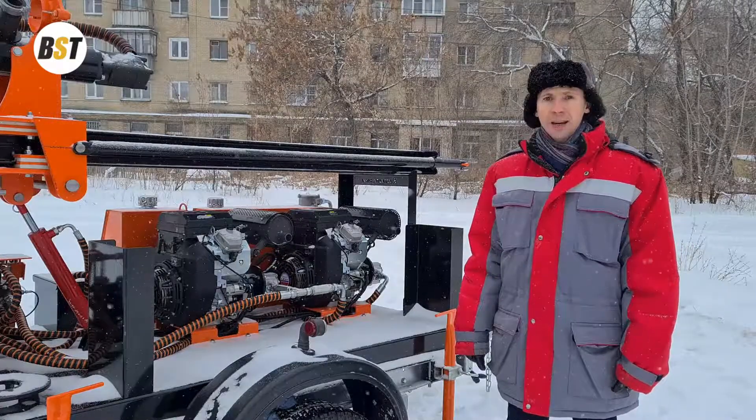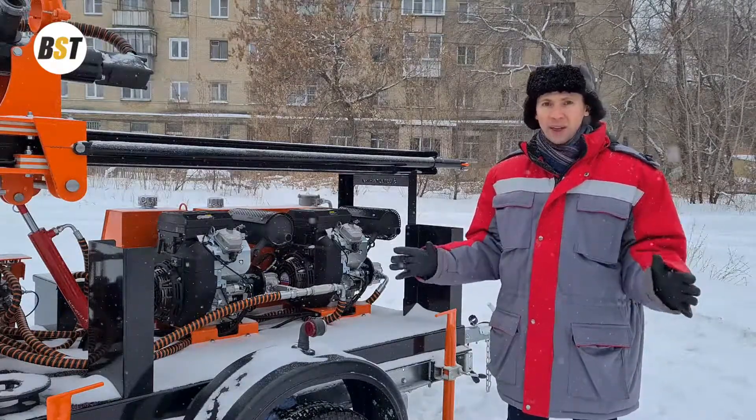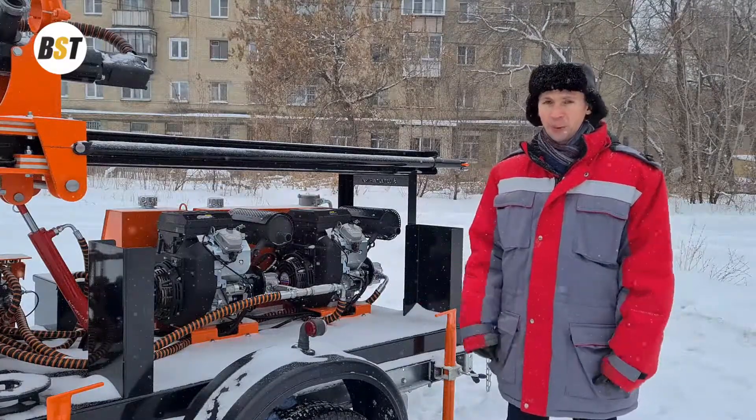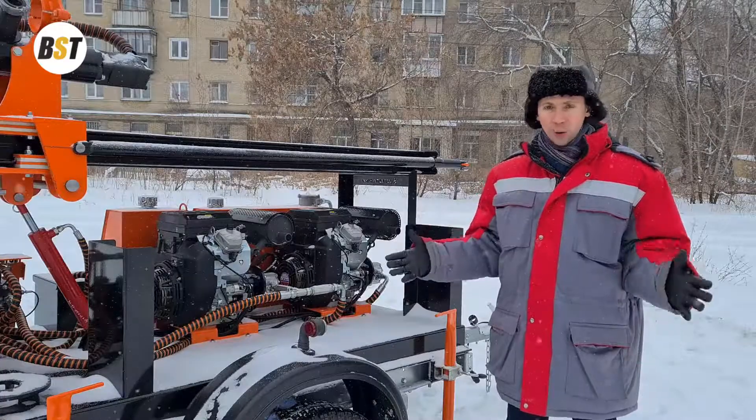Please pay attention that this model has a special configuration of the engines. It is equipped with two petrol engines, 27 horsepower each, and totally it will give you 54 horsepower.